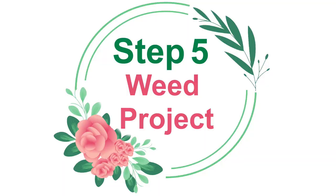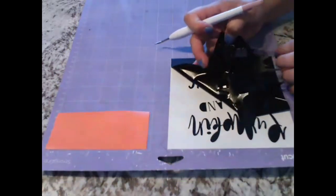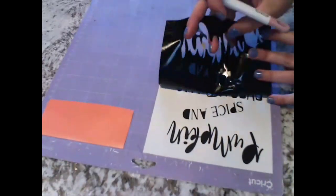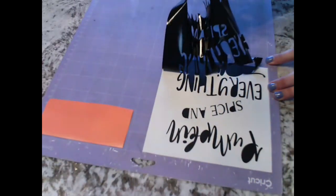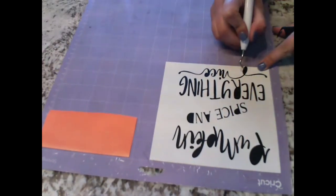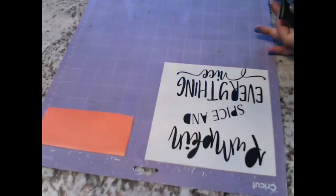Step 5: weed your project. Weeding is where you peel away all of the excess vinyl until you're left with the design that you want. You have to be very careful with Oracal 651 vinyl and go nice and slow so you don't accidentally lose any pieces. Make sure you pay attention to any of the dots on your i's — those are really easy to lose.